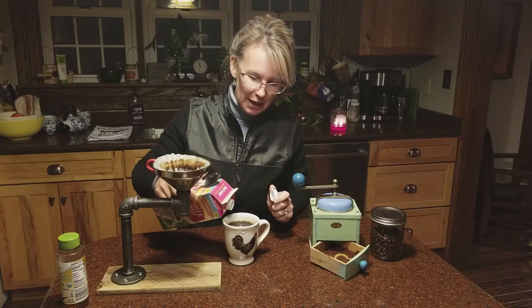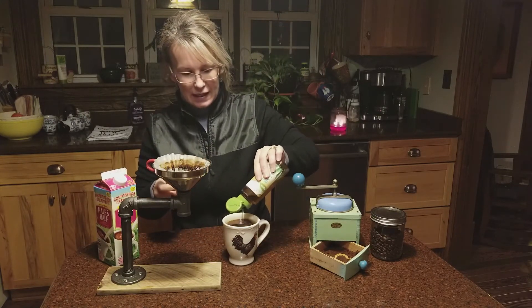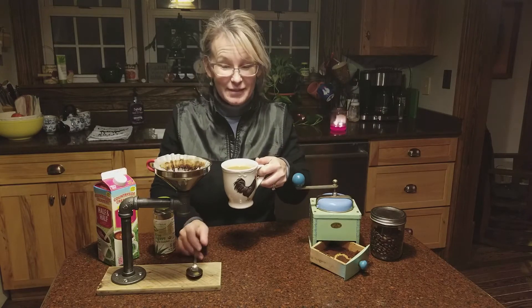Now, just to make it extra yummy, add yourself a little bit of cream or whatever sweetener you like. We use some agave. And ooh — I'm telling you, you're not going to be disappointed at all. Mmm, so yummy!